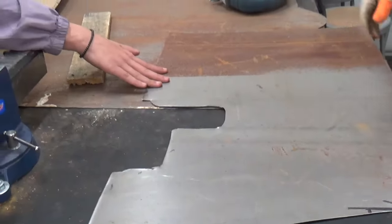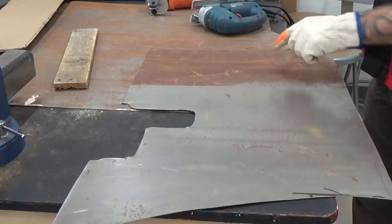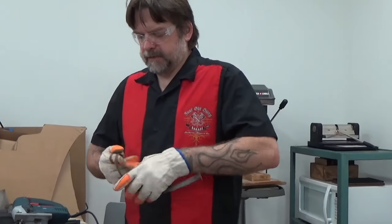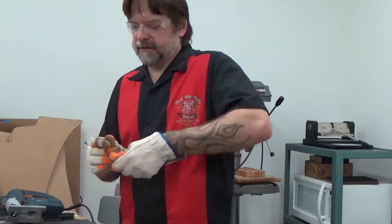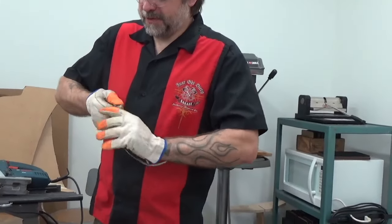So we don't have to do too much support on it. I'm going to put it on the side with another piece of metal on it. These guys, we can actually make our own little coils.